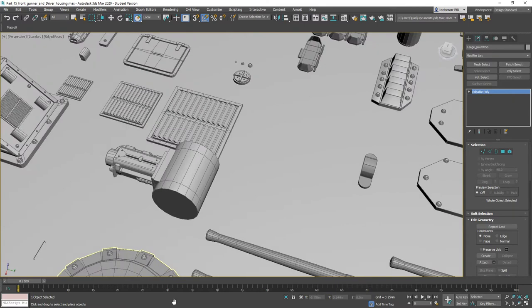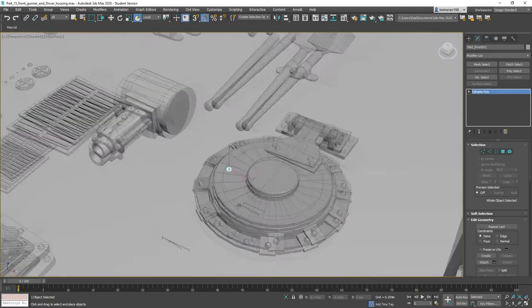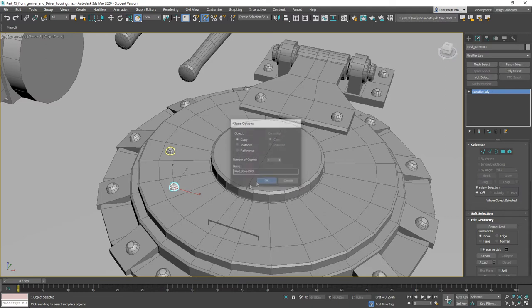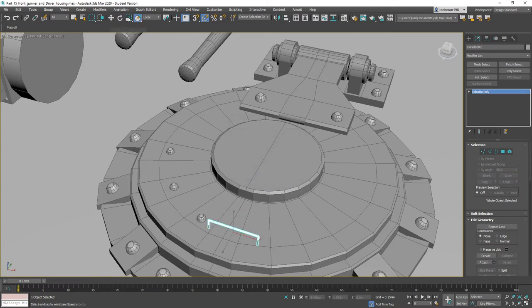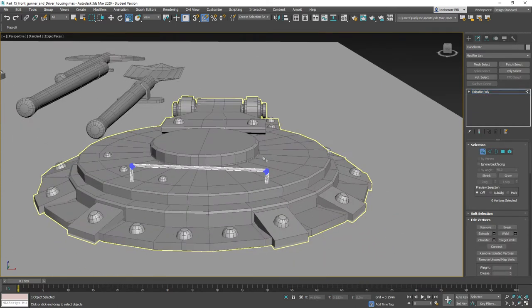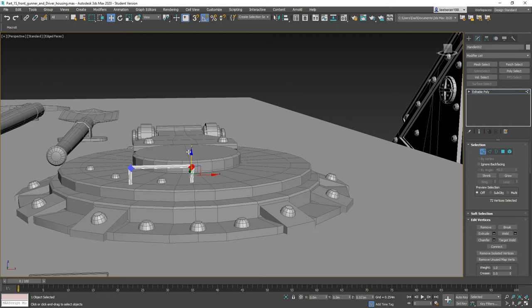Now I think we'll grab this one and start placing these on here, moving things around a little bit. This one needs to be made bigger — we'll shrink it a little bit to make it smaller this way.